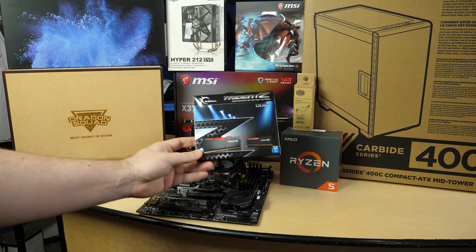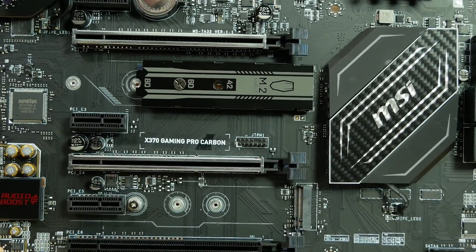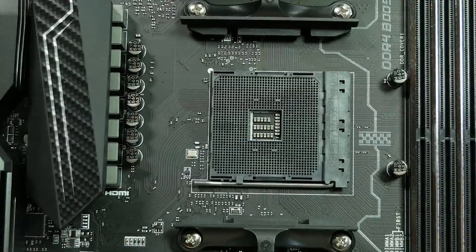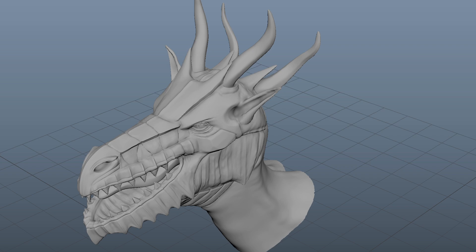I've opted for the G-Skill Trident Z — this is Samsung B-Die memory that I know will run DDR4-3200, available in both RGB and non-RGB configurations. This is the MSI Gaming Pro Carbon motherboard, a pretty good value for the X370 chipset that will do pretty much anything you want. I opted for X370 because the Radeon WX Pro 7100 is not really designed for gaming — it's designed for digital artist work, Maya, and accelerated video rendering. The pro driver only updates four times a year due to validation and testing. The things important to a gamer are different than those important to a digital artist.